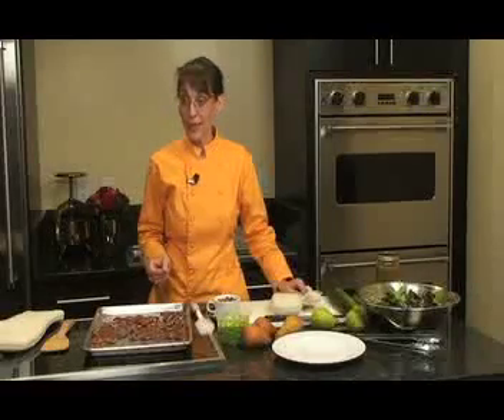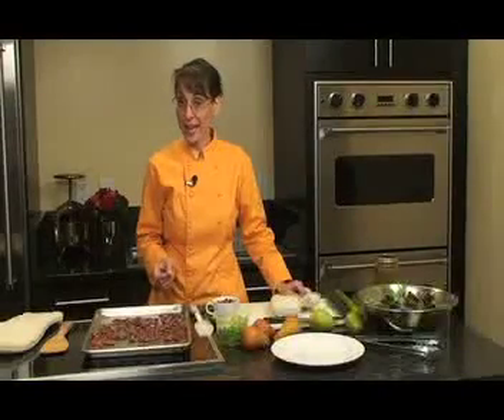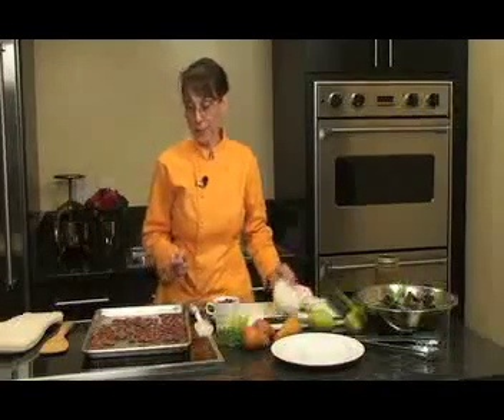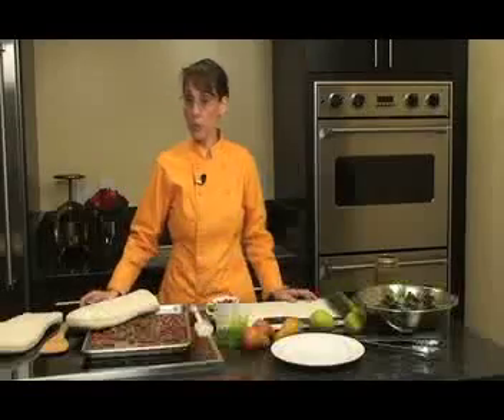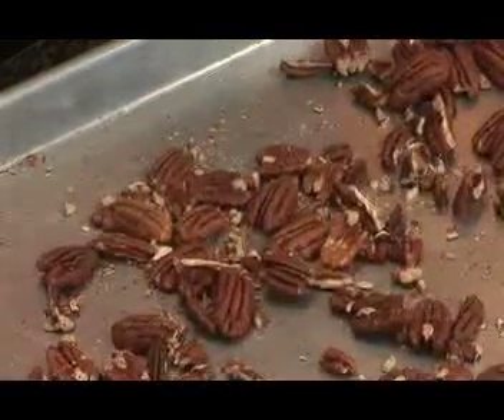Set a timer — it usually takes about 12 to 15 minutes for almonds, walnuts, or pecans. If you have something really small like pistachios or pine nuts, it could be as little as five or six minutes, so stay close and set a timer. I always toast more nuts than I need for a single recipe and put the leftovers in a jar in the refrigerator. You can sprinkle them over oatmeal, a fruit salad, or a green salad — they make a delicious garnish for all kinds of snacks, side dishes, and entrees.